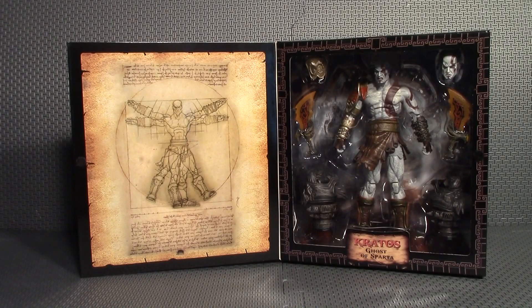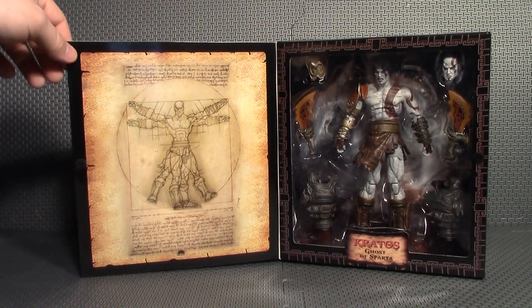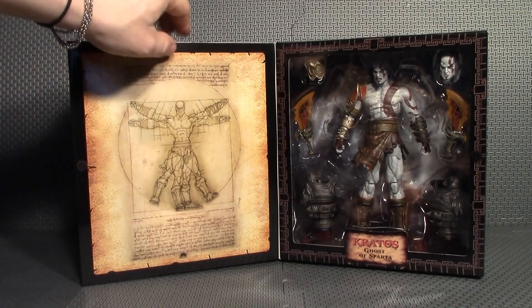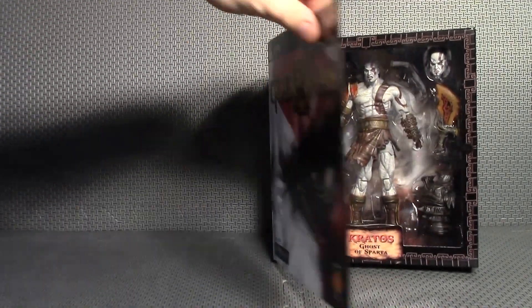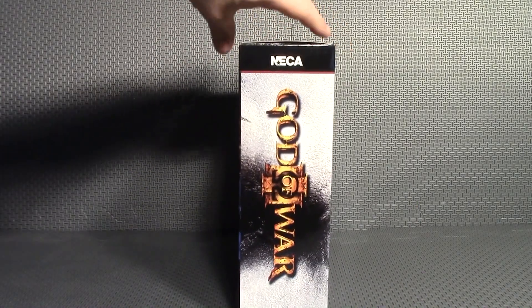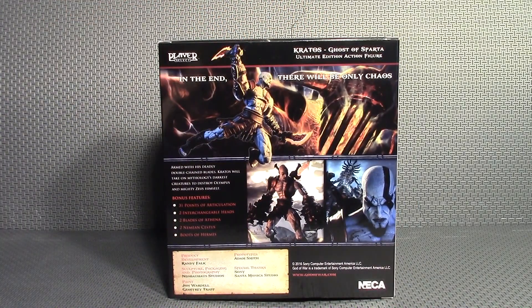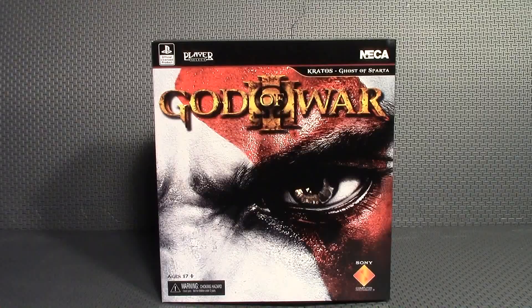I haven't even got it out of packaging yet and I'm already in love — the packaging alone is just awesome. You've got this nice window packaging so you can have a look at the figure before you buy it. There's the front of the box, the side with the big God of War logo — it's the same on the top. Then you have some really awesome artwork on the back and more artwork on the side.